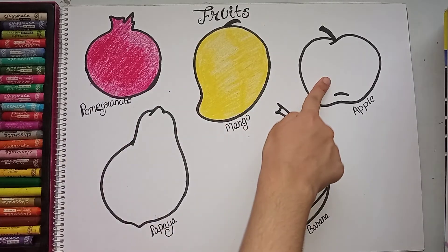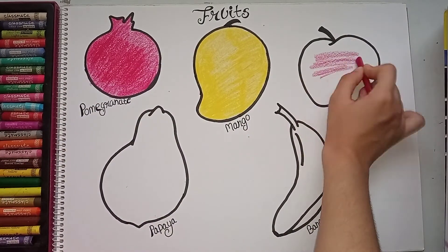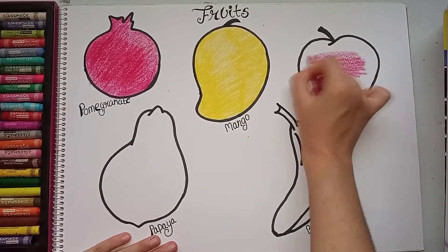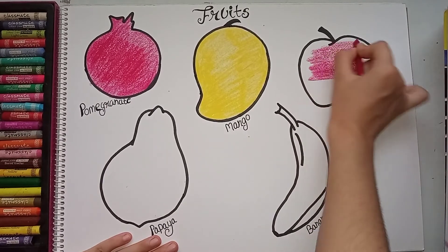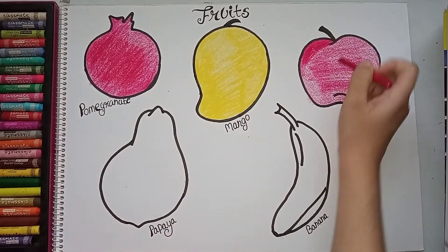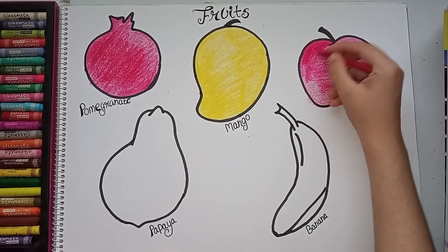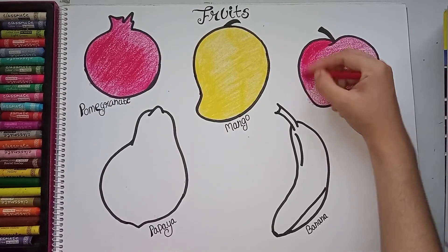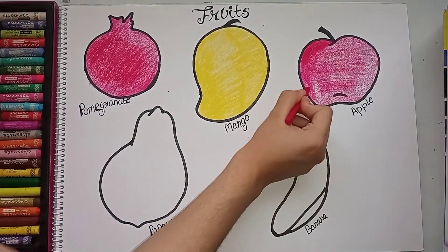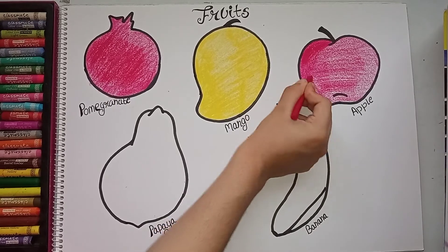Now the apple — I will also color it red. While coloring, please tell children to color in one direction; don't change direction, then it looks neater. You can do a little more shading with a second layer on the sides so it looks more defined.